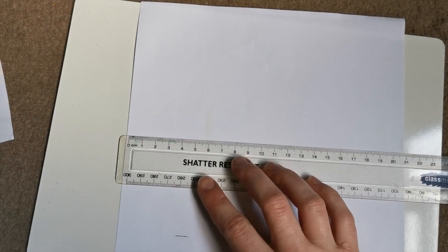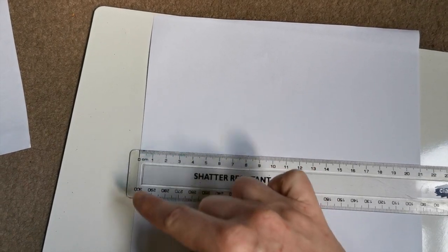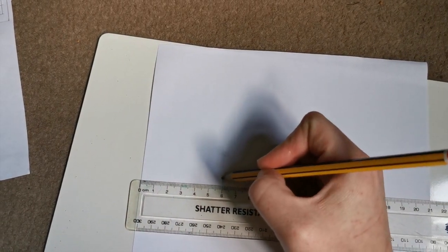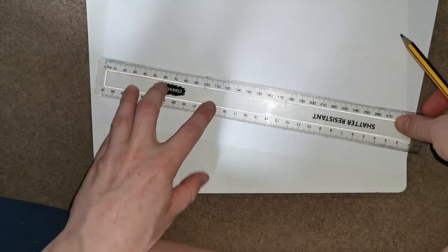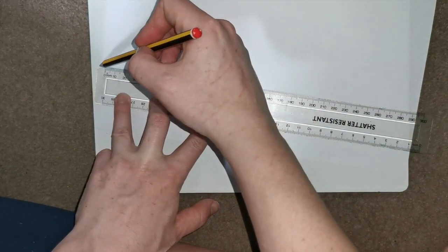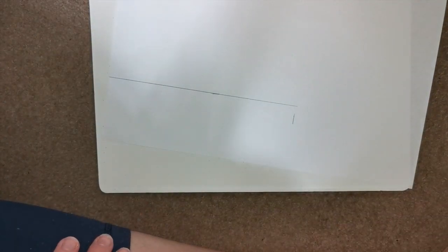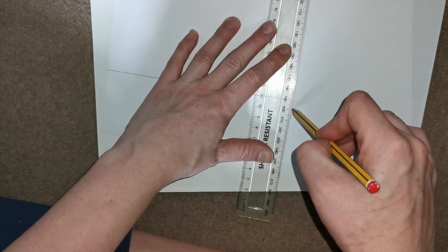Putting your ruler on the edge of the paper starting at 0, measure the edge of the paper at the 0 on your ruler. Then work your way down the ruler until you get to 6 centimeters and draw a line there. Next, draw your straight line across — using your 6 centimeter line, line up your ruler to make a straight line across all the way to where your 18 centimeter line is. Then take your ruler and make a straight line down using your 18 centimeter line down to the bottom of your page, and you should have a nice little rectangle in the corner of your page.